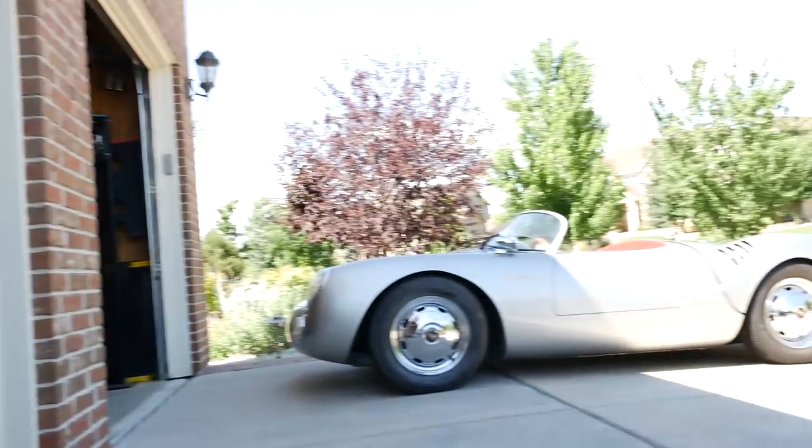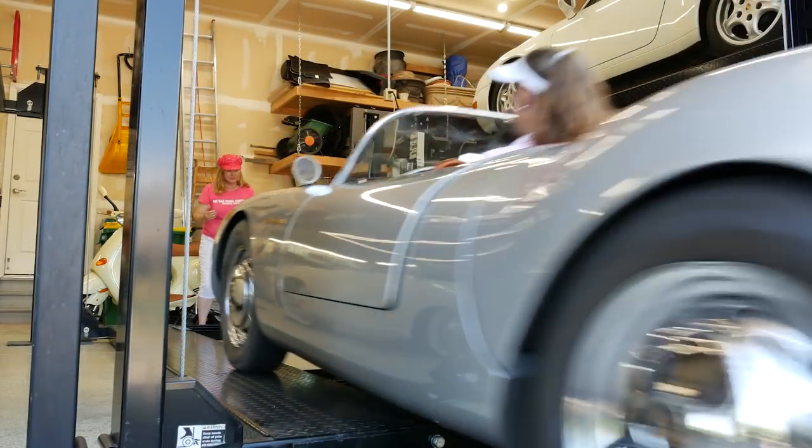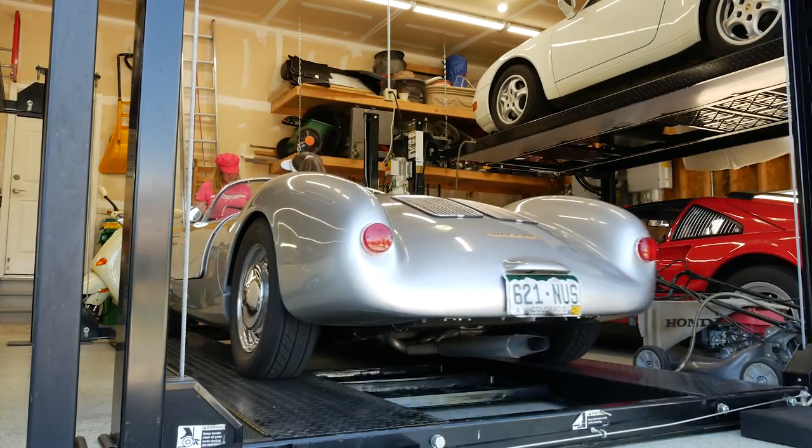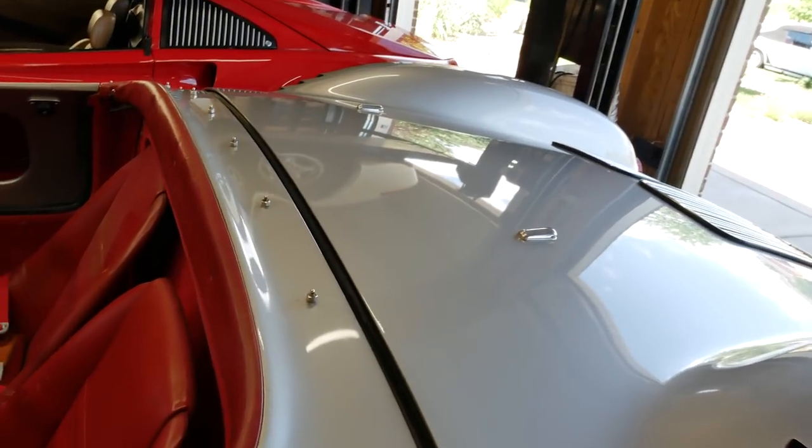Oh my god, holy cow, we got a bit of work to do. That was just to move it from here to over here — what a pain. I've got no throttle, it's not running well. We're going to get into that today. It was touch and go at first. I don't think all the cylinders are firing. So I'll go ahead and open up this clamshell.